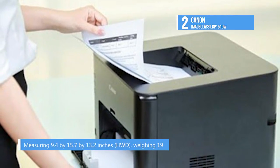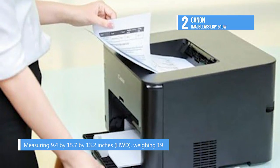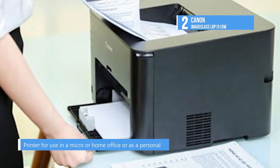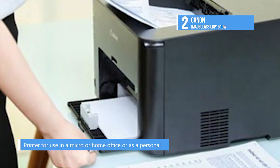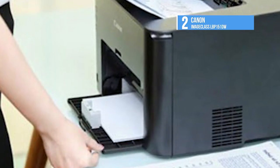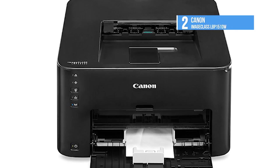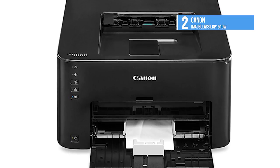Controls include the power button, a Wi-Fi button for setup with an indicator light that turns on when connected wirelessly, a job cancel button, and a paper indicator button that flashes when you are out of paper or if the paper is the wrong size — pressing it will restart printing once you refill the tray. It includes a 250-sheet main paper tray, a one-sheet multi-purpose feeder, and an automatic duplexer. The printer defaults to two-sided printing as a paper and money-saving measure.